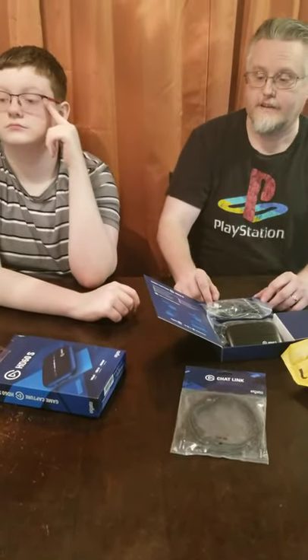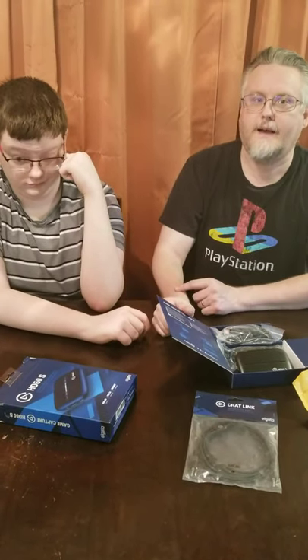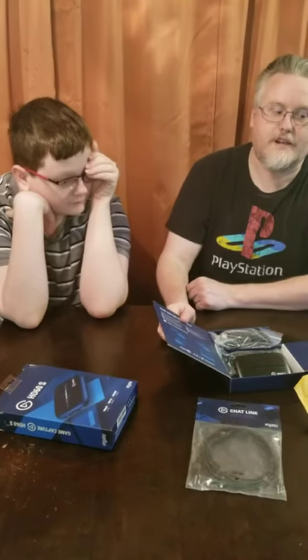Thank you for joining us on this unboxing. Hit that like button and don't forget to subscribe and hit the bell. Again, I'm Silver Fox, and I'm Red Fox, and we'll catch you all on our next stream.